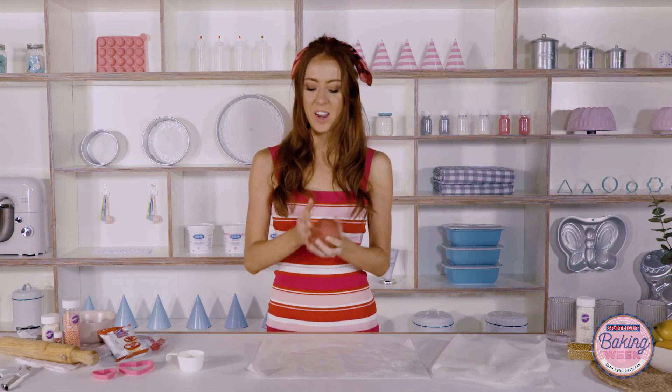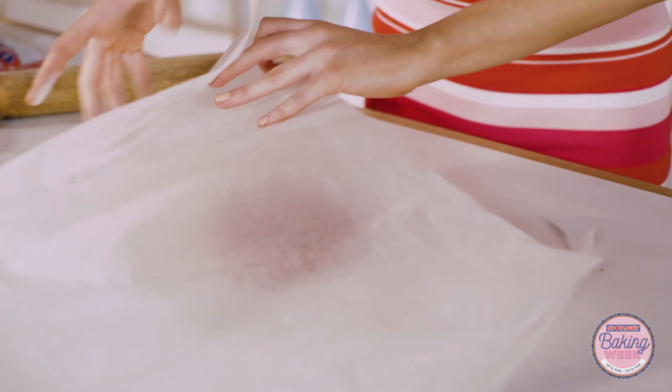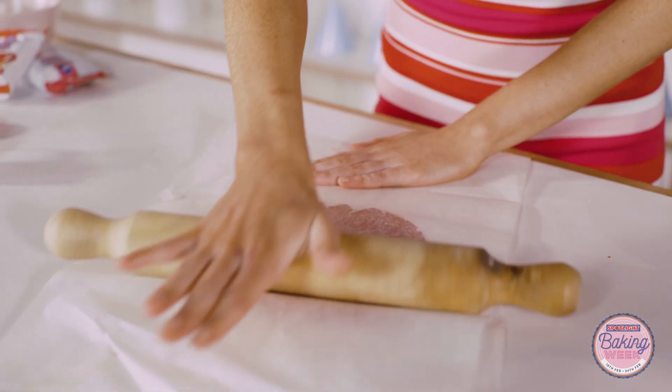The very first step we need to do is to make your favorite cookie dough. I've just tinted mine with a little bit of Wilton Rose Pink. Then we're going to place some flour on baking paper and just begin to roll this out. Keeping the cookie dough between two sheets of baking paper will mean that it doesn't stick to your rolling pin and you get a really nice and smooth finish.